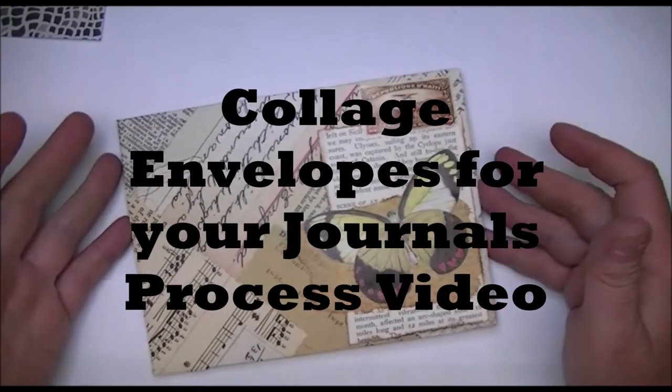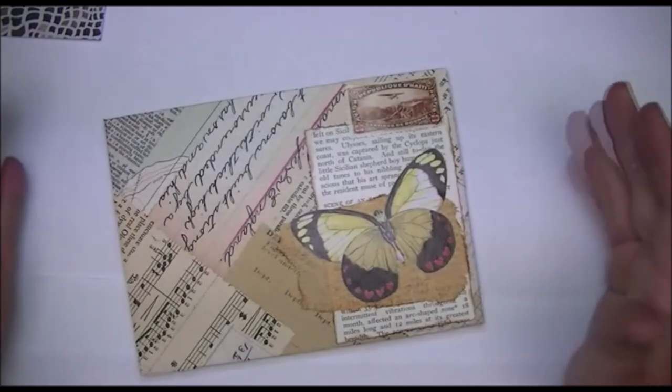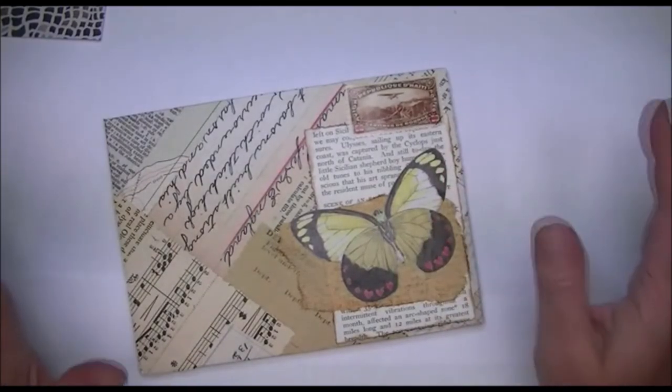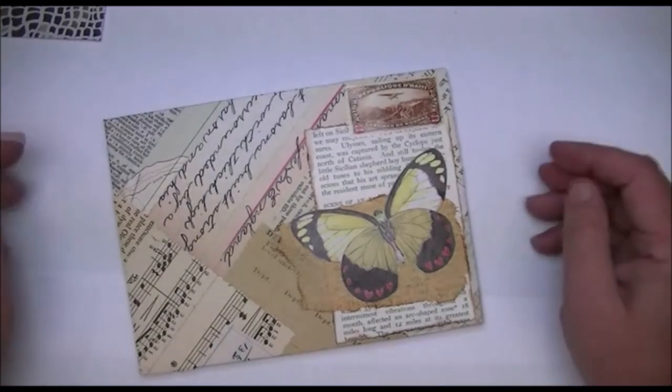Hi Crafters, this is Crafty Savvy and I'm here today to maybe do a little craft-with-me video — show you what I created and do a bit of a process video. It's not anything you probably haven't seen before, but I was making them and I thought I would turn on the camera in case there's someone out there who might like to give this a try.